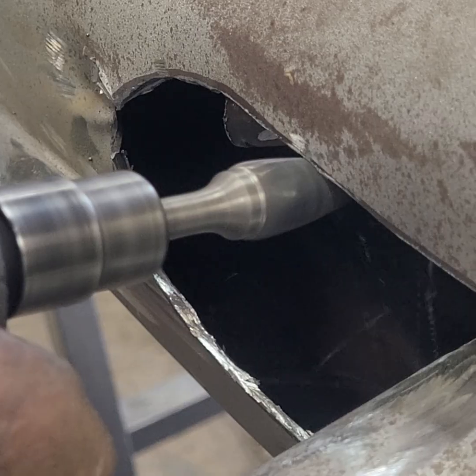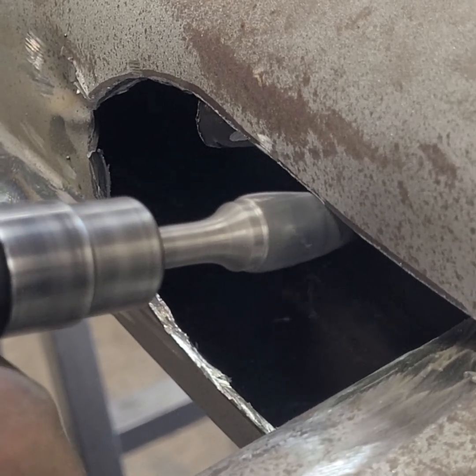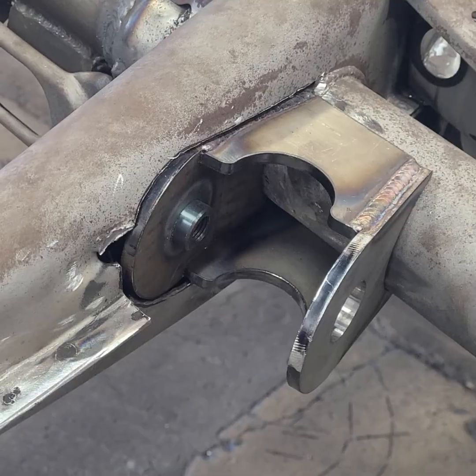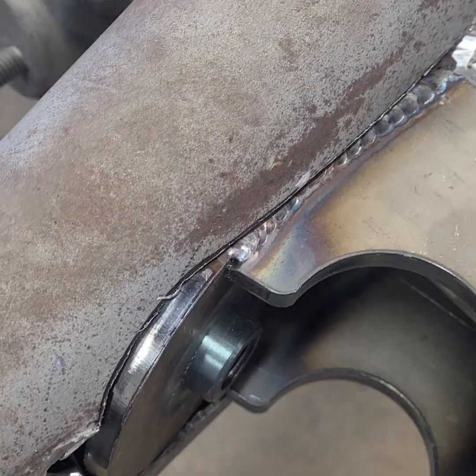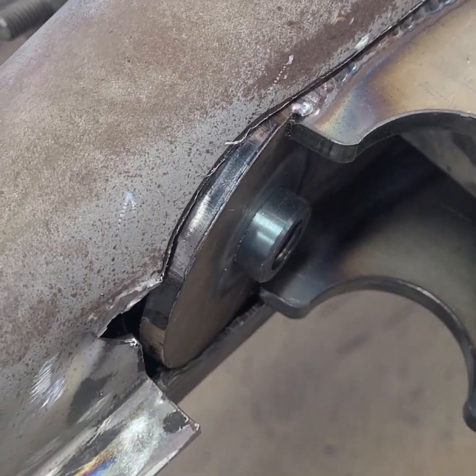Small amounts of the tunnel are filed away to get even closer to the marked line. Now the bracket can be checked for fit, and you can also see how only half of the bracket sticks out from the opening.